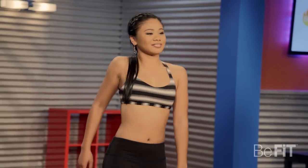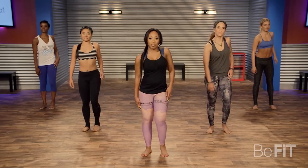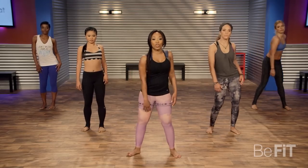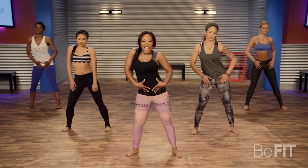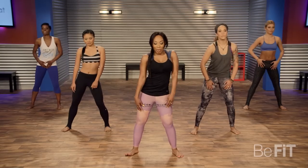Slight bend in the knees, light on the feet. Step those feet out and give me a shoulder rock, side to side. Just isolate that core. Loosen up that back, warm up that spine.